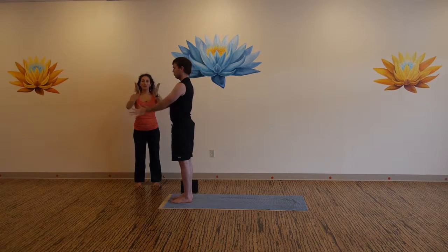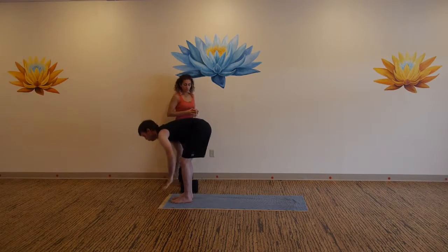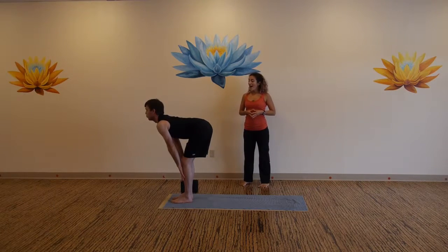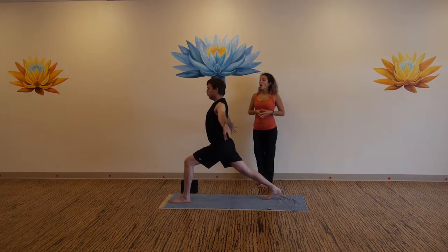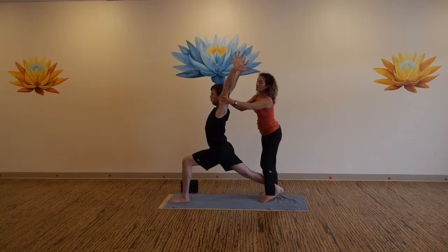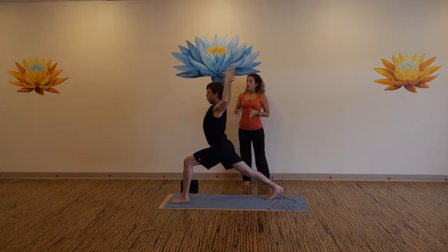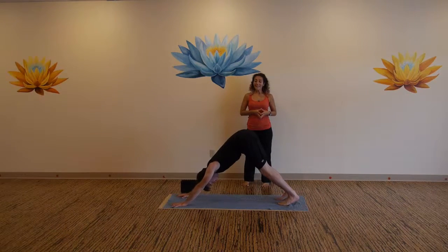Open your eyes, inhale your arms up over your head, exhale bow forward, inhale to flat back. Exhale, right foot steps back. Inhale airplane wings, exhale arms reach forward, inhale arms over your head, shoulders over hips. Exhale, right here, deep breath in. Exhale, release your hands down to the mat, press back to down dog.